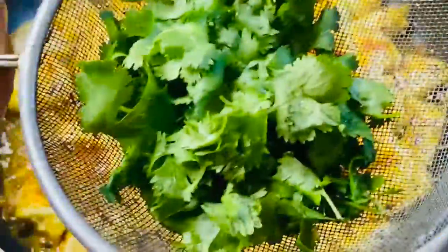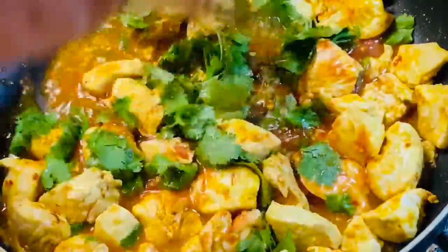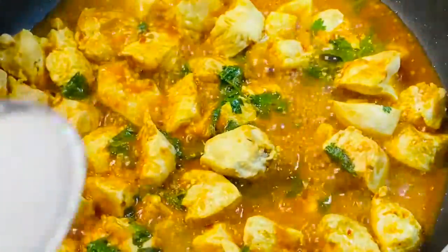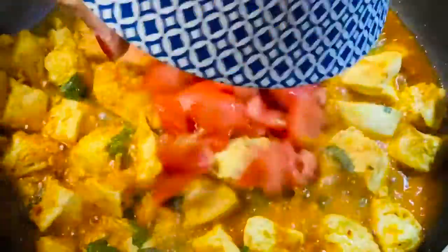Add half cup crushed tomatoes and a bunch of cilantro, mix well. Cook for one more minute. Add one teaspoon salt and two small tomatoes diced.